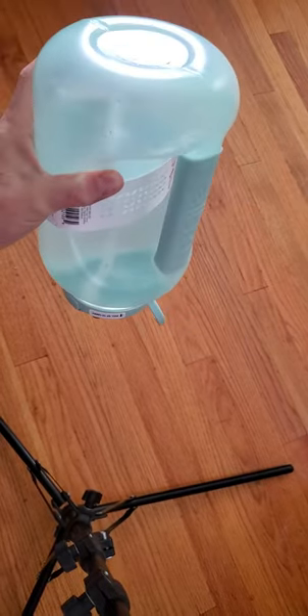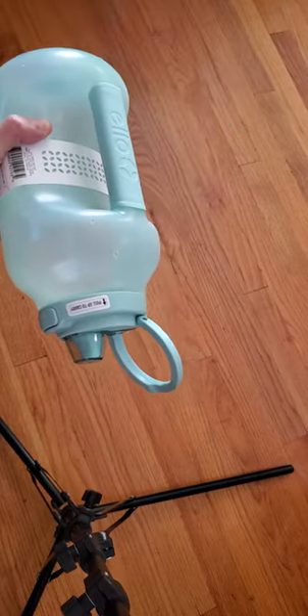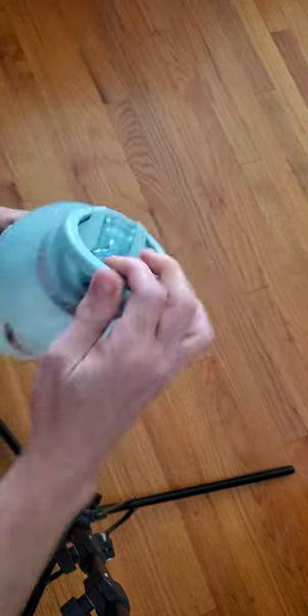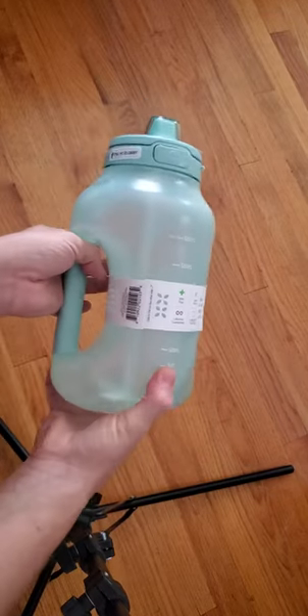Let's try it out. No leaks. Great little thing. I'm excited to use it at the gym.